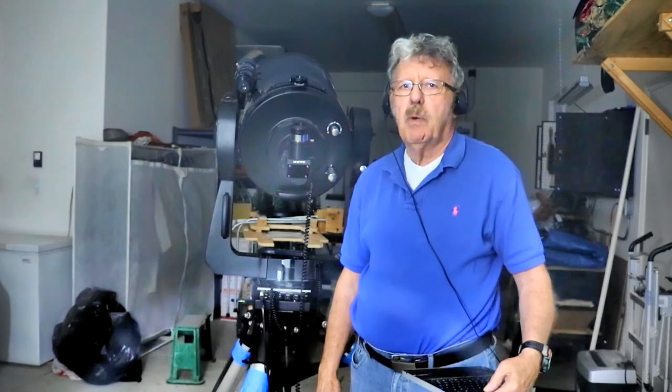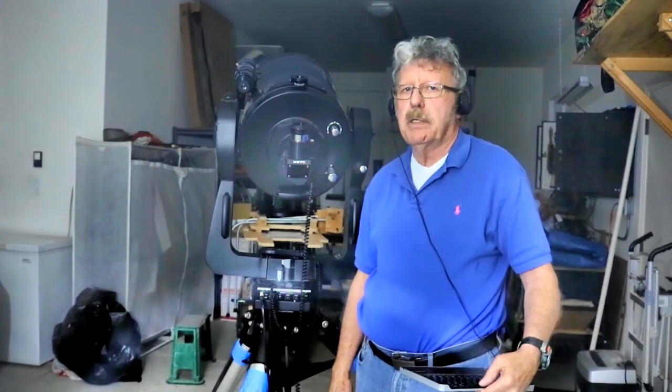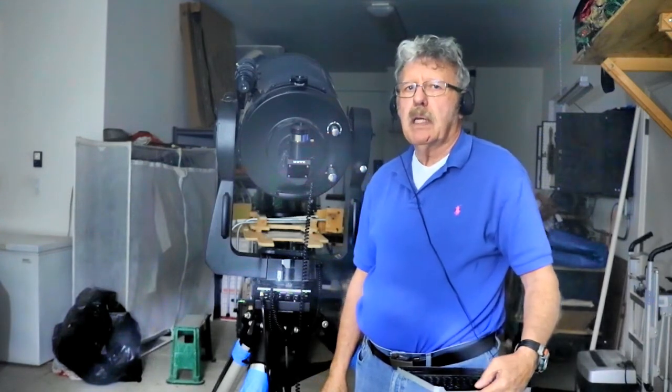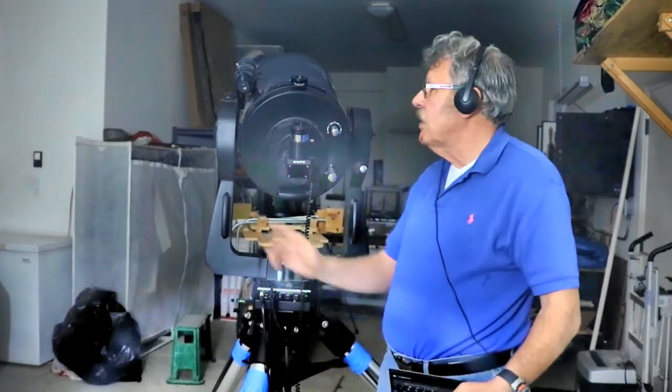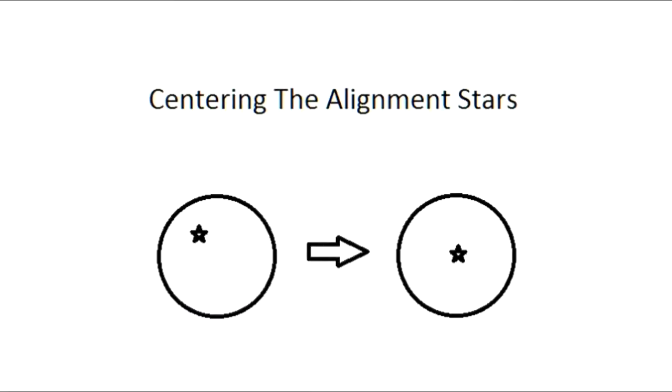The Telescope points near each star and prompts you to center the bright star and press Enter. You center the alignment star first in the Finder Scope, then in the main scope. Start with the Finder Scope. Use the Telescope Control buttons, not the manual Telescope Controls, to center the alignment star in the view.